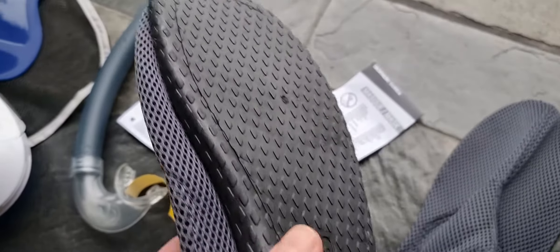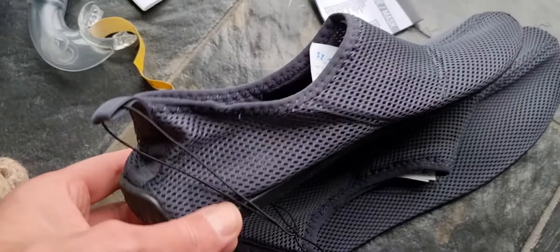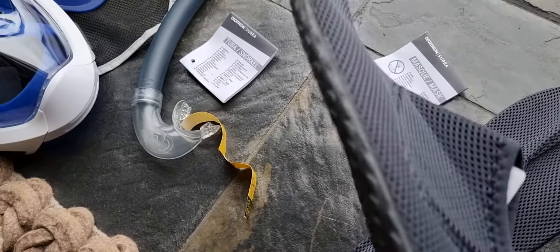These are strange looking swimming shoes, useful if you just want to go into the water and walk on rocky stuff — not sand, but other difficult terrain. Water shoes are really easy to find. These are like six or seven bucks, really cheap. You can also buy them for like 30 or 40 bucks from the real brands.